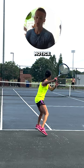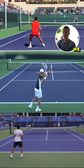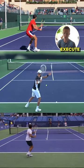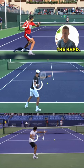If we look at where your racket is prepped, you'll notice that the tip of your racket is actually slightly below your hand. Whereas if we look at Alcaraz, Djokovic, and Federer, you'll see that when they execute their backswing, the racket tip is actually going to be slightly above the hand.